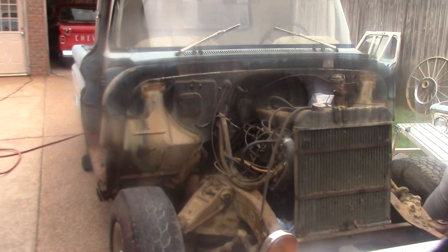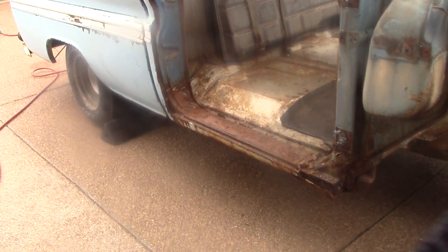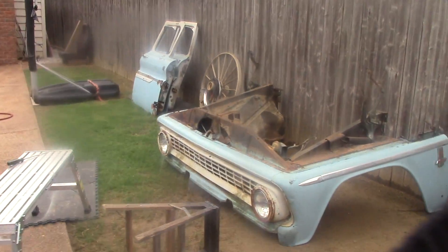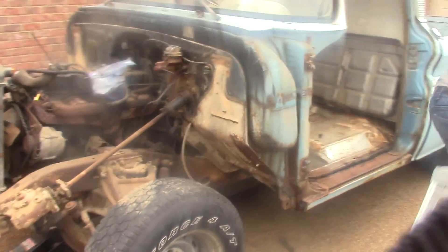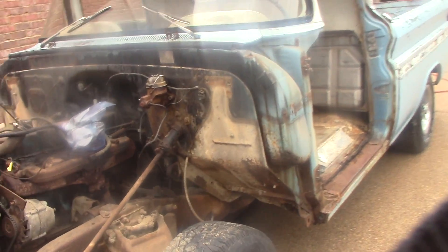Okay, all right, here we go — got the doors off, everything's ready for the rockers, whatever else we got to replace. Just lay that on the table right there. So yeah, we're ready — got parts laying everywhere. That's what we're looking at. All right, we'll catch you guys on the next one — y'all take it easy.